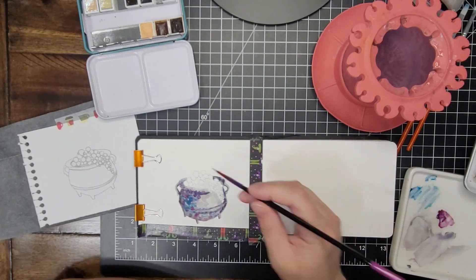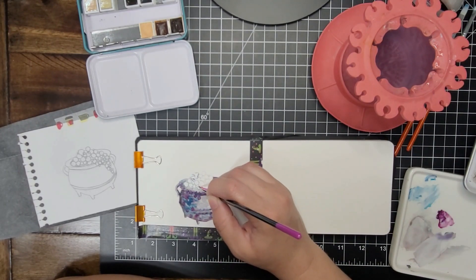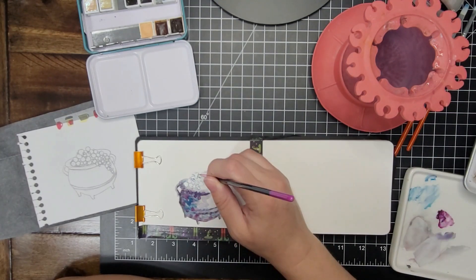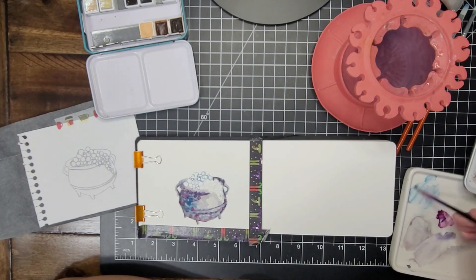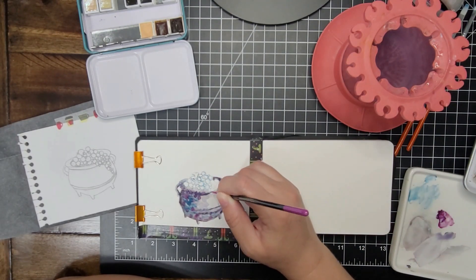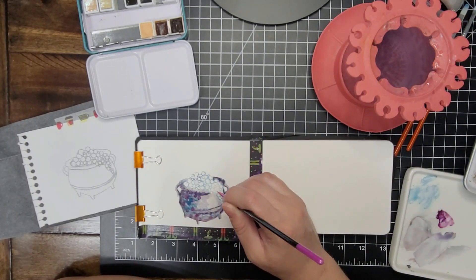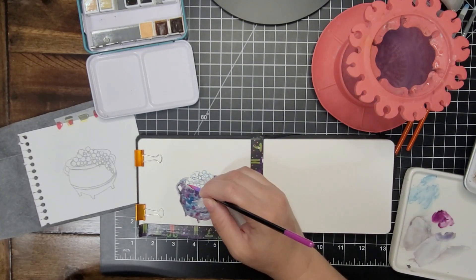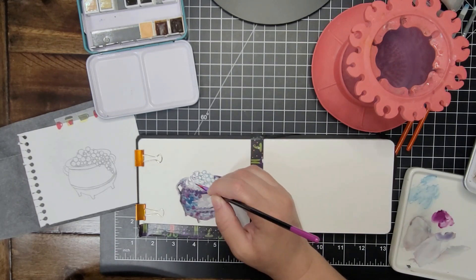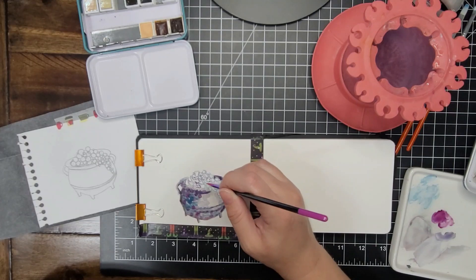I haven't ever tried this technique before, but I thought it was pretty and different, so I wanted to try it. Now I am grabbing my purple and my blue and going over the edges of all of these bubbles that are bubbling out of the cauldron so that you can see them. I'll add purple, blue, yellow, and pink to try to give those bubbles some color and make them a little bit more interesting.